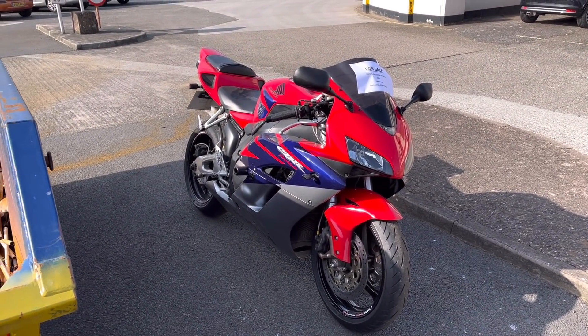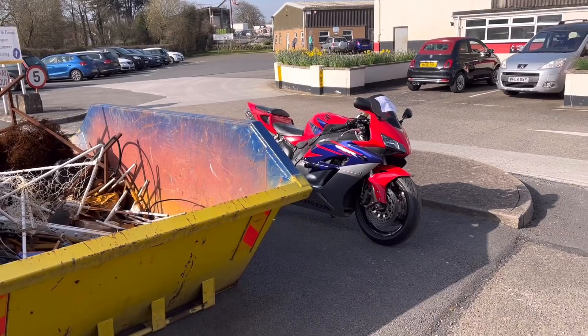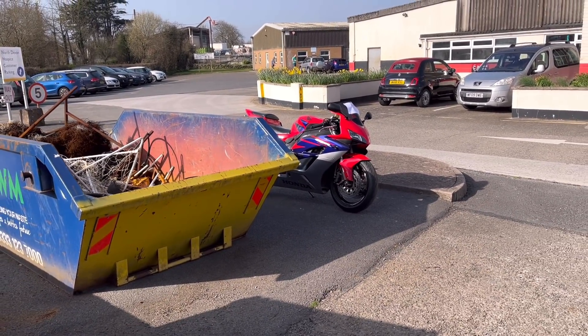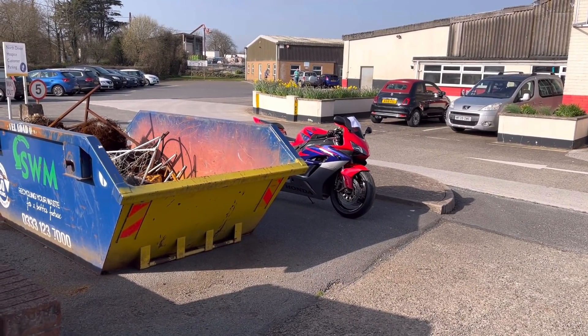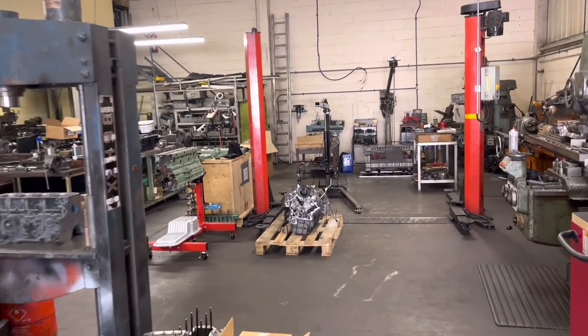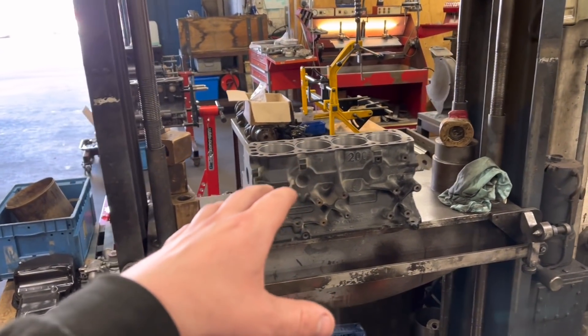There it is guys — it's an absolute beautiful bike, and for that sort of money I think it's one of the best shapes. I've had many miles of fun on that in the summer. So today we've got a couple of jobs here, all Cosworth orientated again. I do apologise.